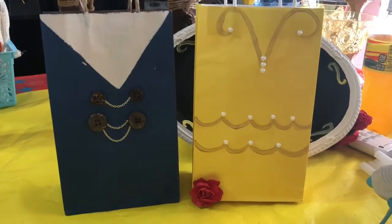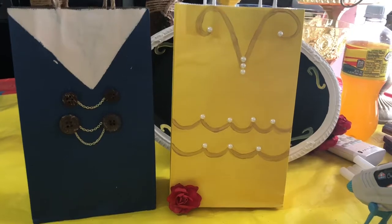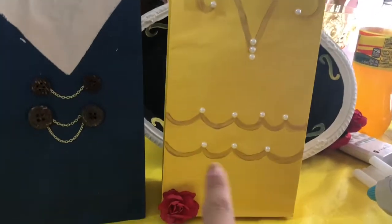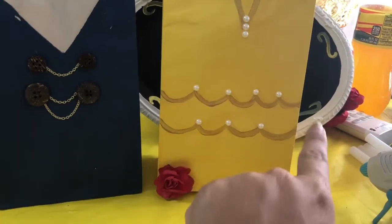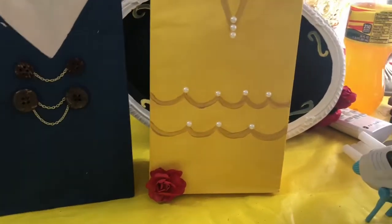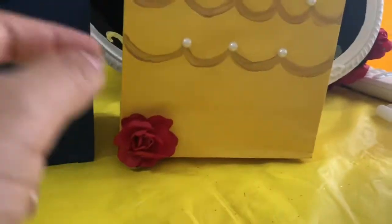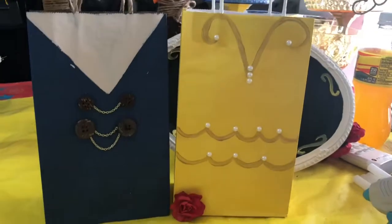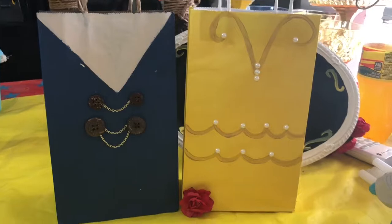I do apologize but I couldn't record — I had Celie here and I had Lexi and they were just all over me. So what I did, I just got the brush and I painted these right here, then I added some pearl stone stickers. I individually cut them because they come in a row, and I just added them like so. Then I added one of these little roses. That's pretty much it for the goodie bags.